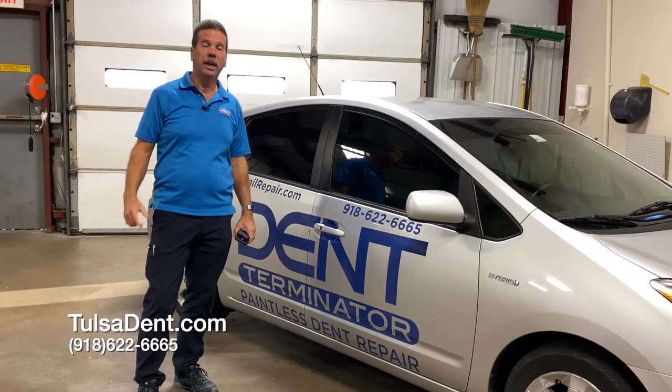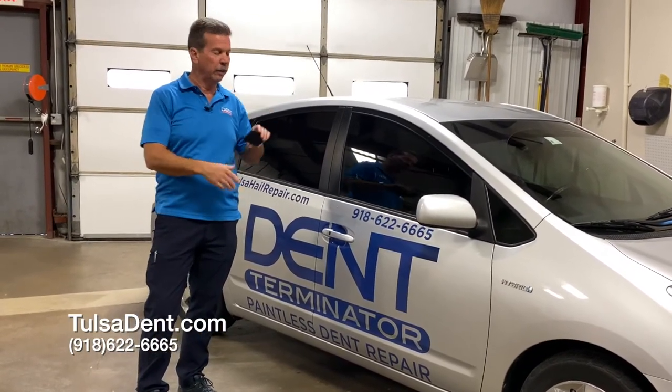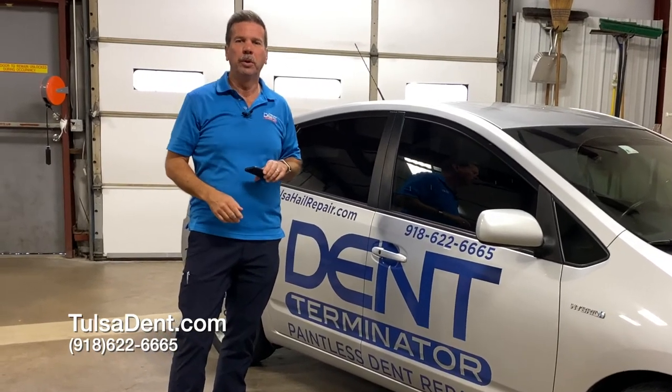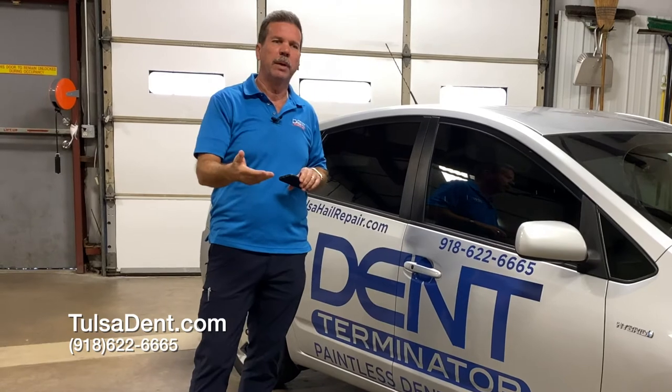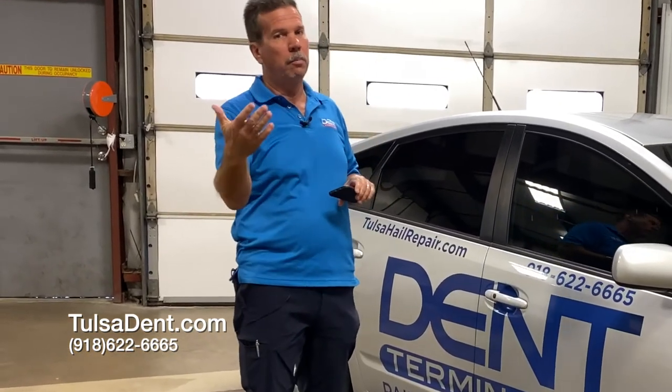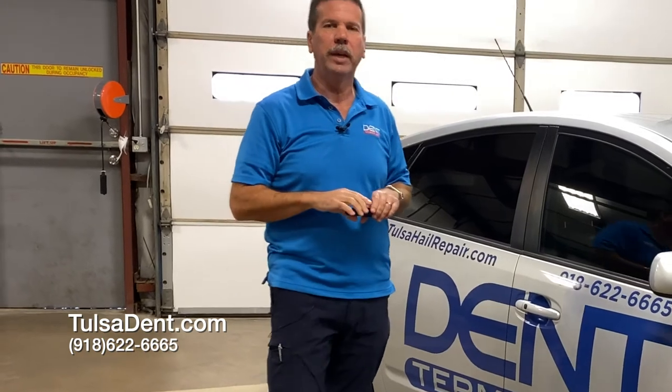Hi, I'm Tim with Tent Terminator, and today we're talking about how to actually take a picture of a dent. We love it when you text photos to us. You might think about sending three or maybe four photos, and you'll see why I say that here in a second.